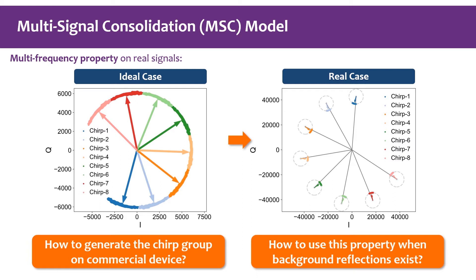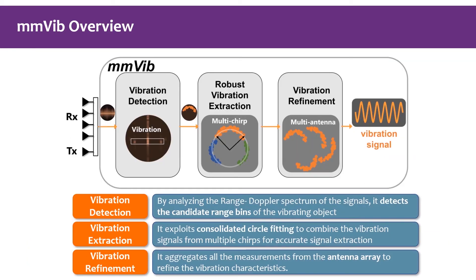We need to figure out how to generate the chirp group on a commercial device and how to use this property when background reflections exist. Based on the above analysis, we propose MMVibe, which mainly consists of three steps: first, vibration detection to find the range beam of the vibrating target; second, robust vibration extraction, which uses the multi-frequency property to accurately extract the vibration signal; and third, vibration refinement, which combines multi-antenna inputs to refine the measurement.